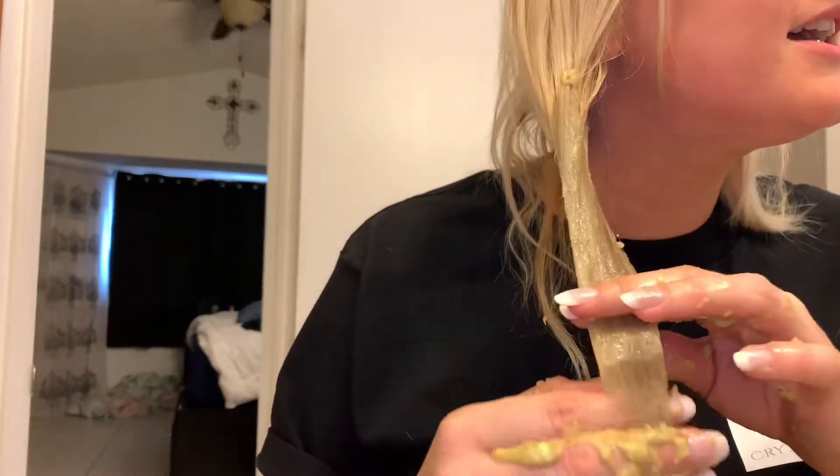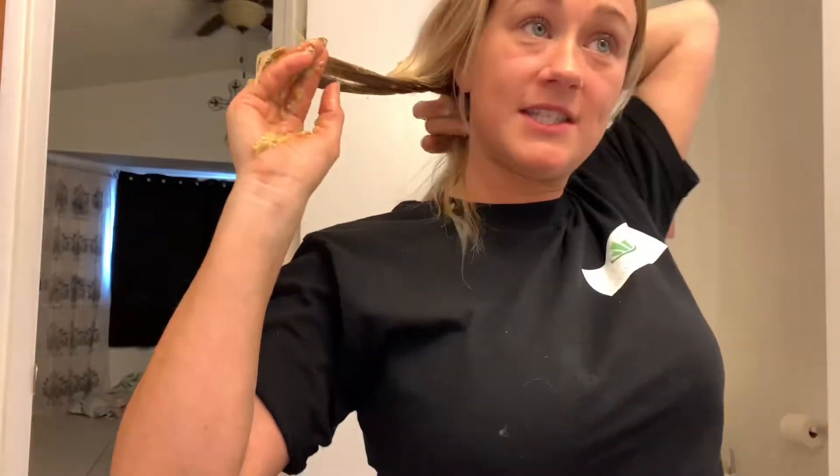We're just going to apply this lovely mixture all over, mainly these fried, dyed ends — just gonna take a handful. You definitely want to do it over a sink or somewhere you don't care about, and obviously wear a t-shirt you don't care about. You can see the moisture taking place. I love homemade hair masks: one, I don't have to purchase anything; two, it's stuff I usually always have around the house — I always have bananas I don't eat, I always have avocado, and I usually always have olive oil.